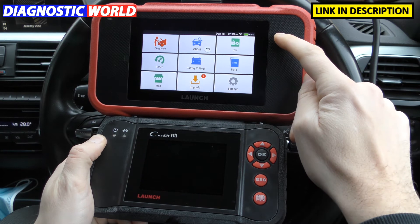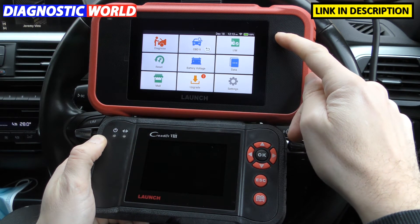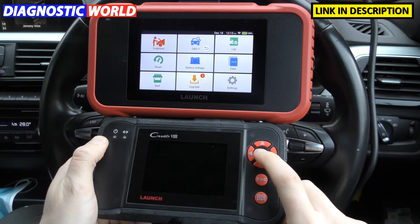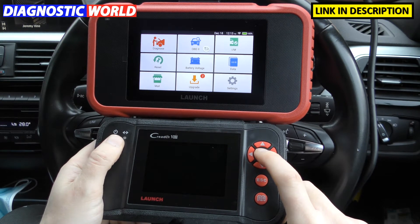The launch CRP129e is currently £215, which is around about $290. The CRP129 is £199, and that works out to about $270.